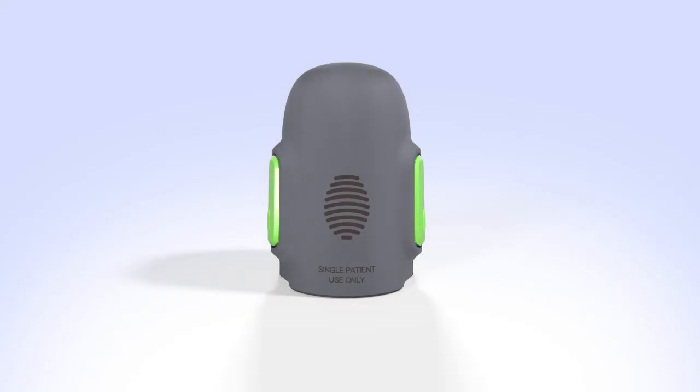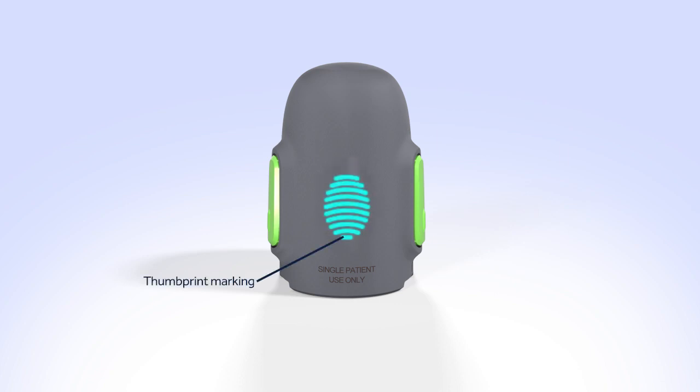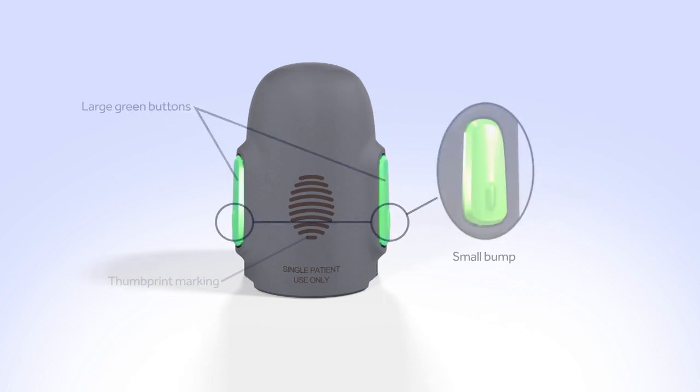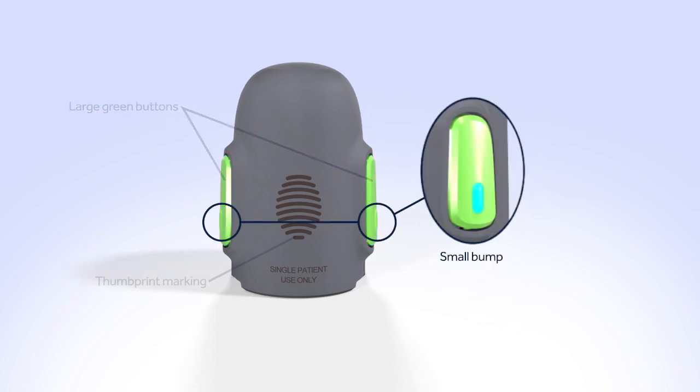Now let's take a look at the serter. The serter has a thumbprint marking on one side, where you will hold the serter while loading the sensor. On either side of the serter are two large green buttons. To insert the sensor into your body, you will place your thumb and forefinger on the small bumps on these buttons and press once.